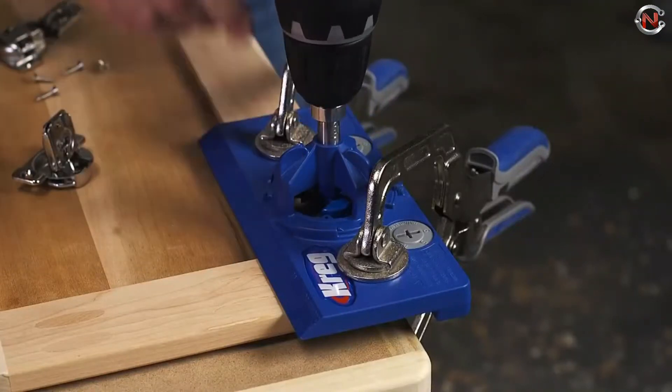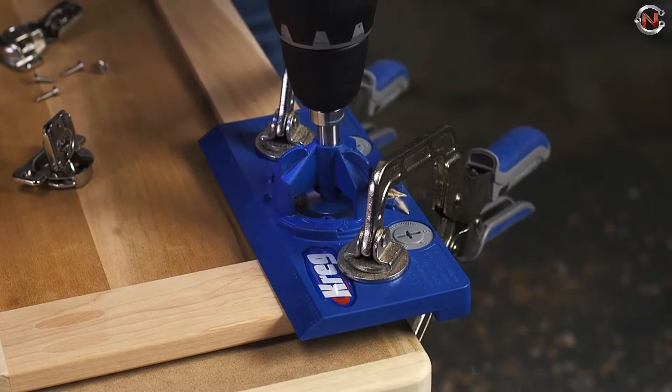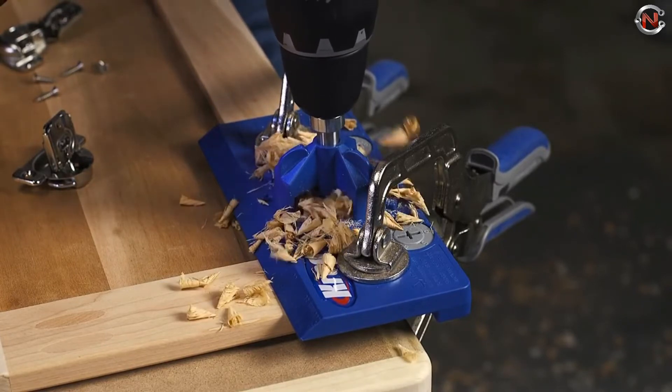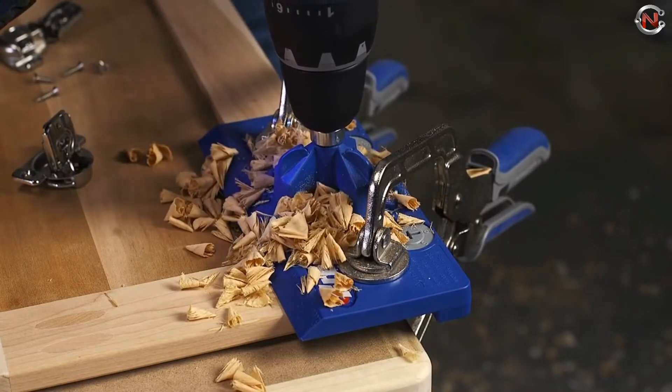To ensure excellent results, the Concealed Hinge Jig comes with a high-quality carbide tip blade. It's intended to be user-friendly for beginners, while also being sturdy enough for pros. Concealed Hinge Jig price range starts from $30.